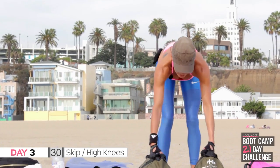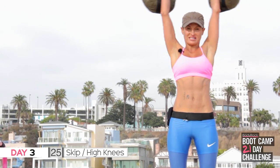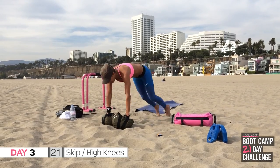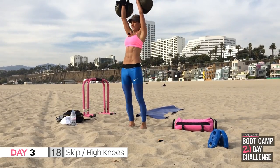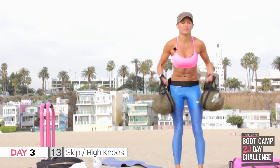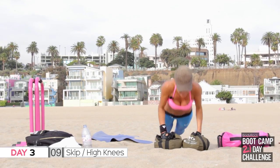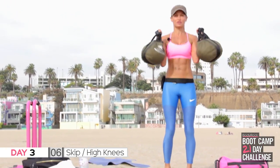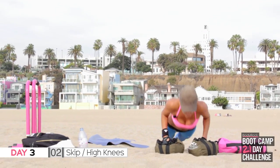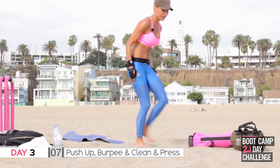Push-up, push-up, clean and press — so one push-up, come up, clean and press to the ceiling. If you're using sandbags, I've got stones in mine, it's about 20 to 25 pounds in each one. You should be going faster than me if you're on the floor — it's a lot more difficult in the sand. You should be doing mountain climbs or skipping right now and you have got four seconds left, so don't stop.